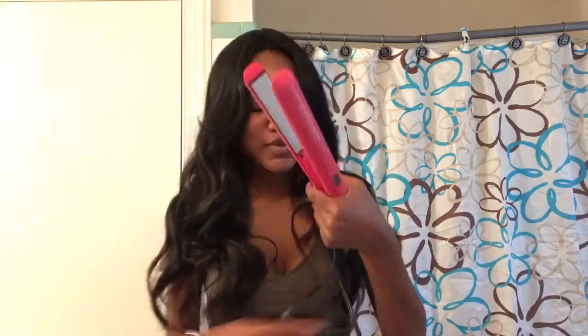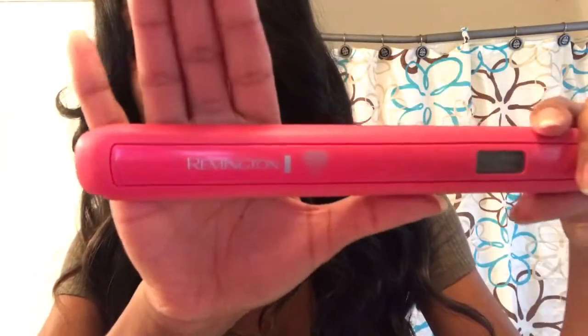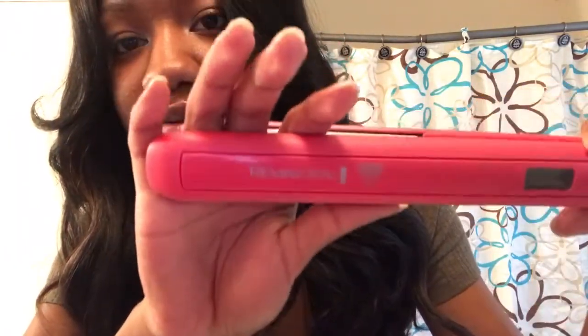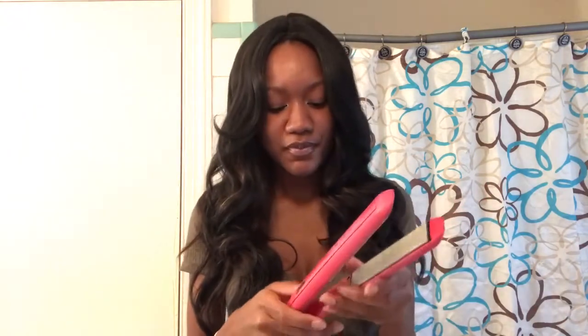We're gonna see how it looks straight. I'm going to plug my flat iron up — this flat iron is Remington. If I can find the link to where I got it, I'll put it down below. I'm going to turn this on; it's already on 370, so that's what I'm going to be flat ironing my hair on.